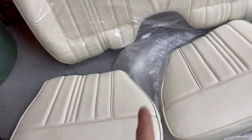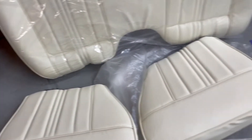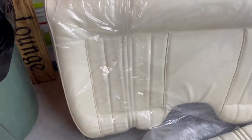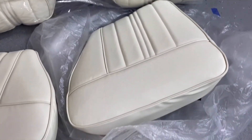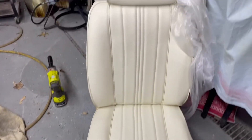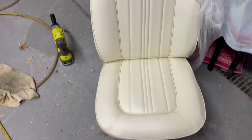Let's check out the back seats. Mine doesn't have the two seats with the hump in the middle — the hump will just be carpeted. I didn't take this one out of the plastic yet, but man, these covers are awesome. They turned out perfect. I cannot wait to get these in the car — they're brand spanking new.